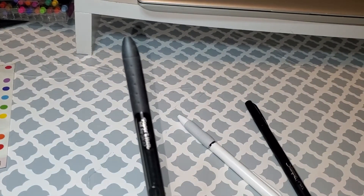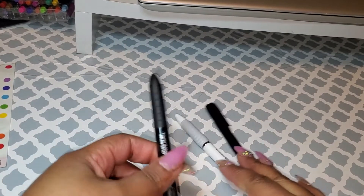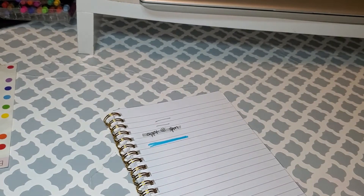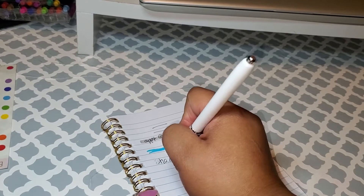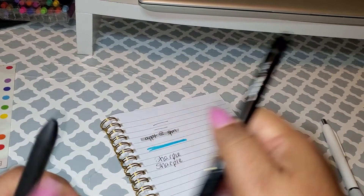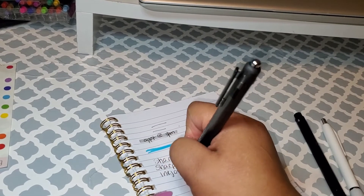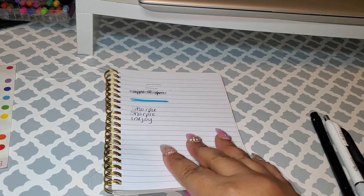Honorable mention is the Paper Mate Inkjoy pen — I really like this pen as well, it's a really good pen to write with. Let me just show you guys a quick pen test of these three pens. So this is Sharpie, and then this is Sharpie felt tip, and then this is Inkjoy. So I really like these pens, and having a good pen to write your plans with is always going to be necessary.